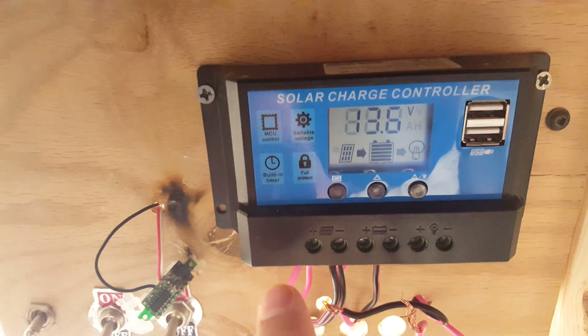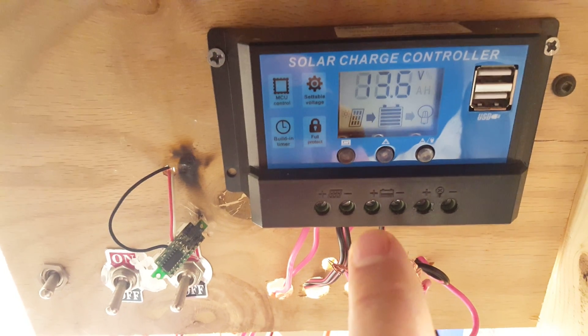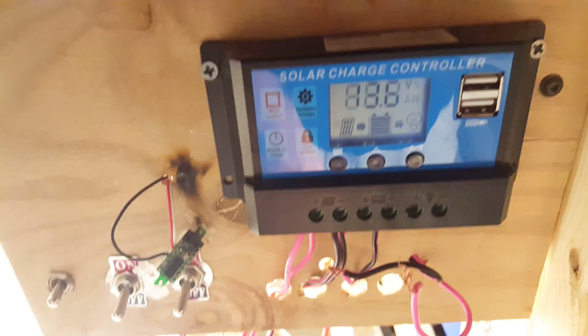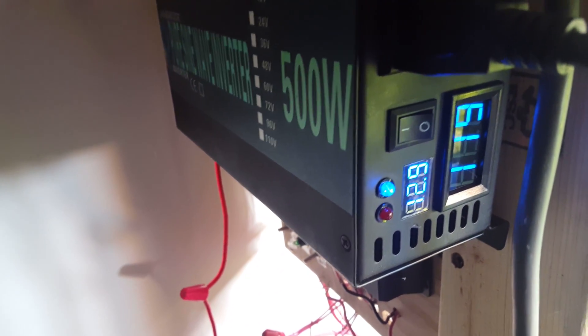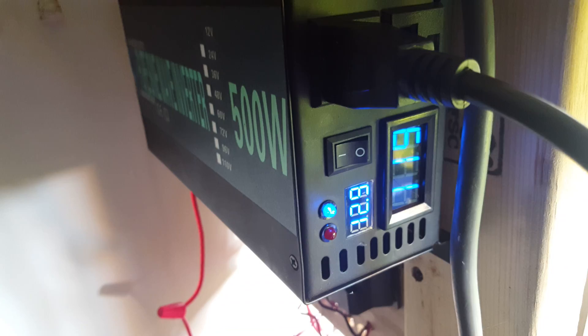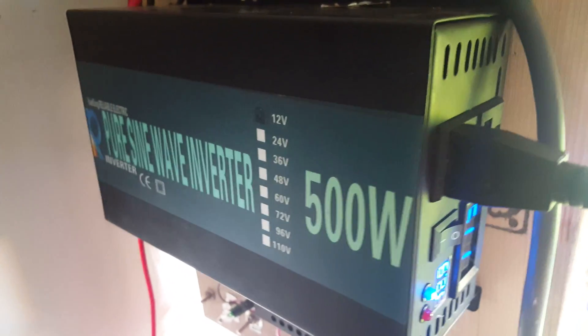The positive goes to this side, the negative of the solar goes to that side, and then the battery positive and negative. The solar charger charges my battery, and the battery comes down to this inverter. As you can see I have almost 13 volts and it's converting that to 120.